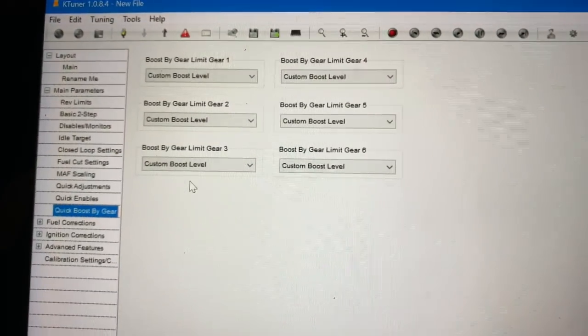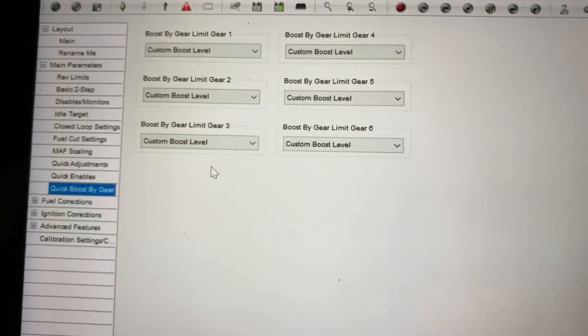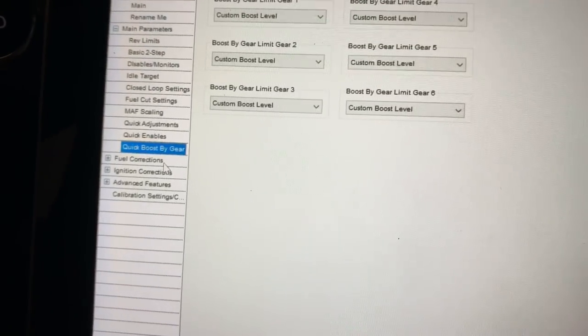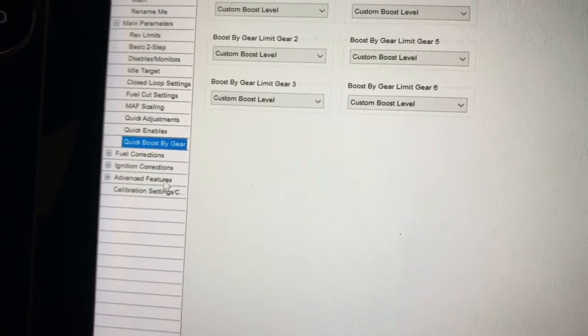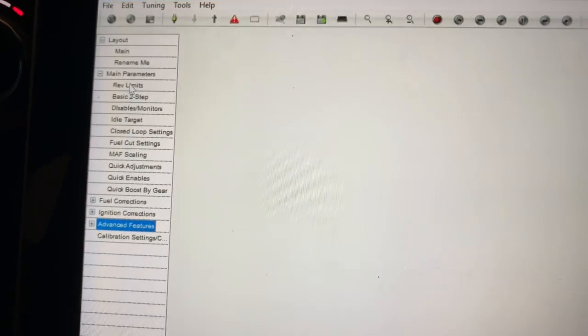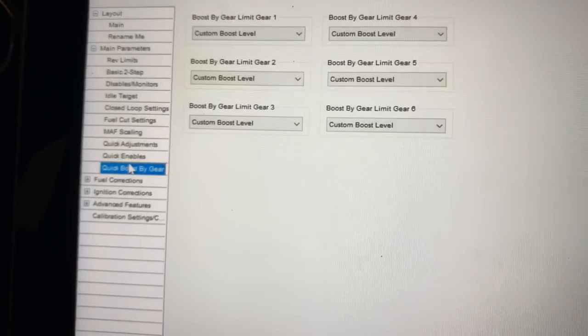You can do boost by gear — I don't really mess with boost by gear, I don't know enough about the boost table. You can also go in and correct fuel and ignition. There are advanced settings if you want, but that's basically what I do at this point. Do your quick adjustments and your quick enables and you're good to go.